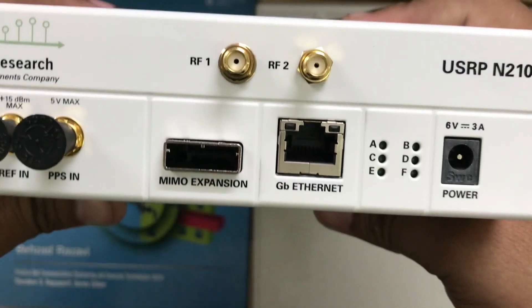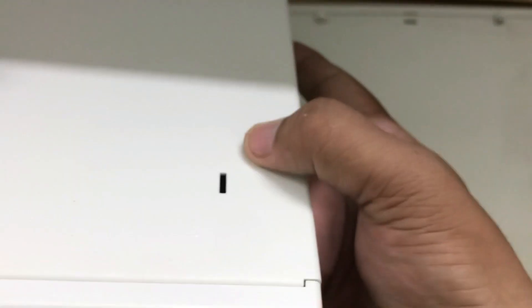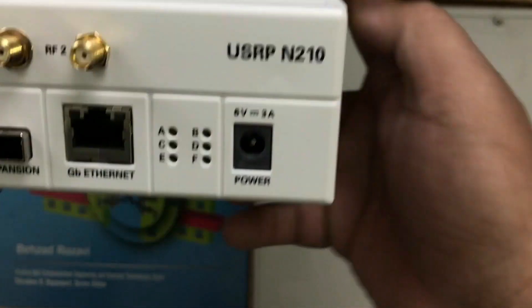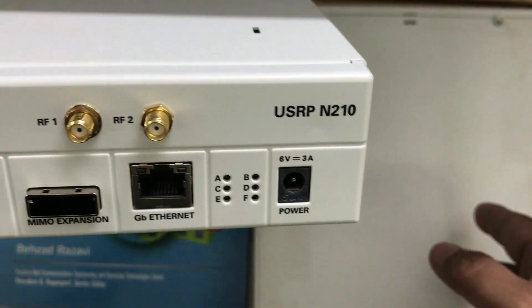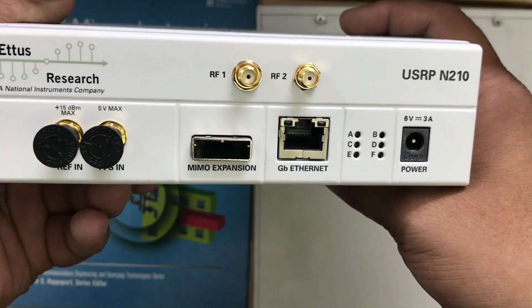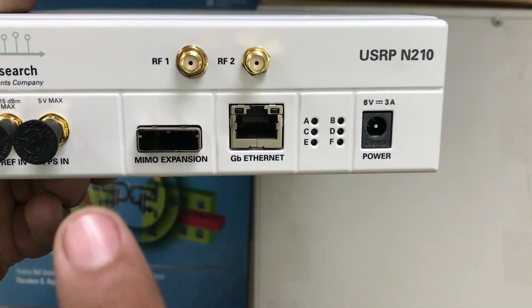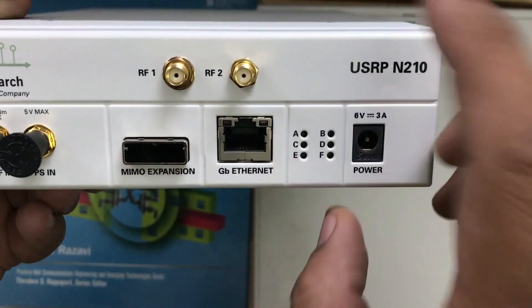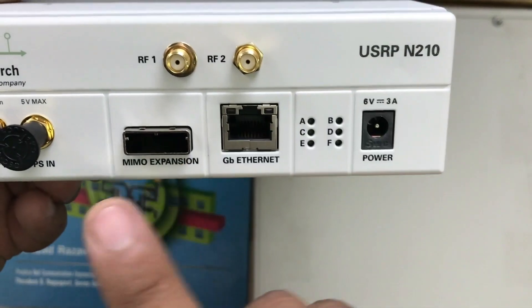The N210 is a network series USRP. It has the highest possible daughter card available, which is the UBX 40, giving it a bandwidth of 40 MHz and a frequency range from 1 MHz all the way up to 6 GHz. Using a MIMO expansion cable, you can connect two N210s together and form a 2x2 MIMO configuration.